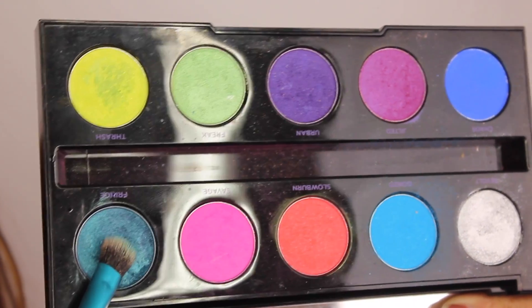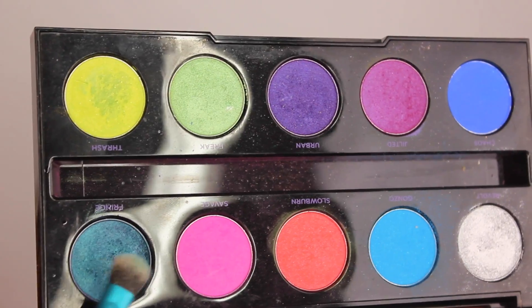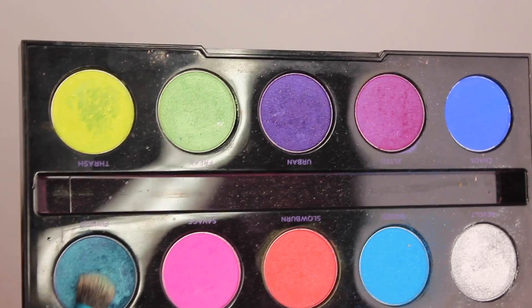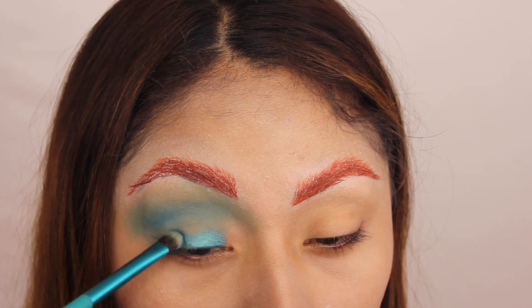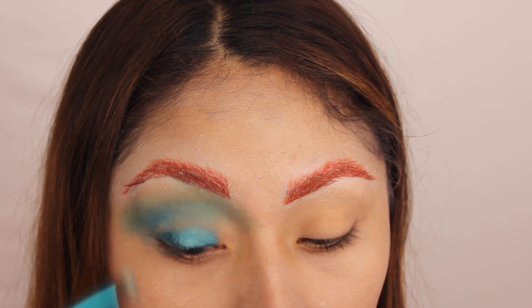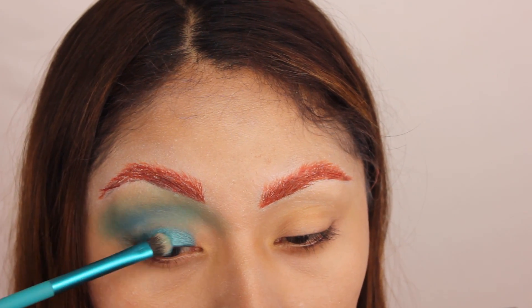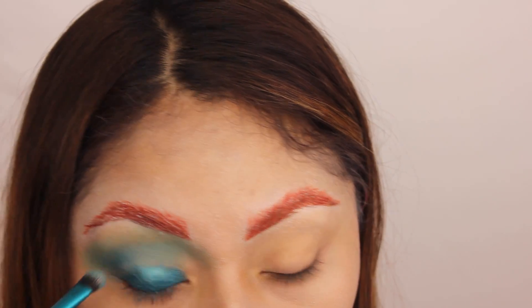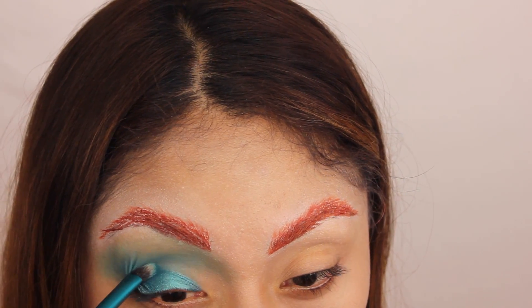Next I'm gonna be using the color Fringe — it's such a beautiful aqua blue color with so much dimension. I actually apply a little bit of water or Fix Plus, or even my Tarte setting spray, so it looks a little bit more bright on my eyes. Yeah, it works really well.